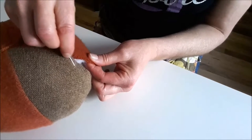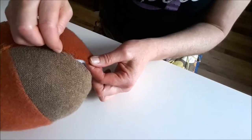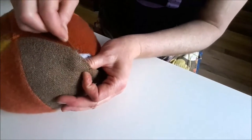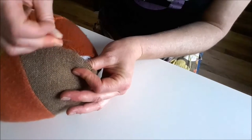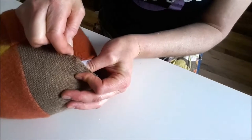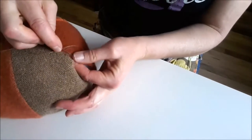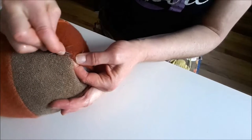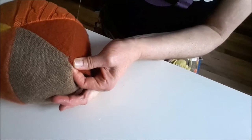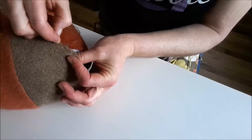We're going to continue imagining where that seam line is and stitch along it. It doesn't have to be exact. So I'm just going to take my needle where the thread has come out and is knotted, and take a little stitch right close to there. Then I'm going to go directly across from that and take another little stitch and pull. You're just going to make little stitches, like you were making a seam here.